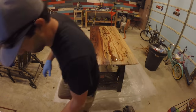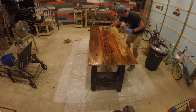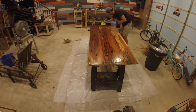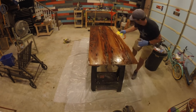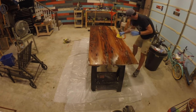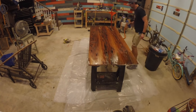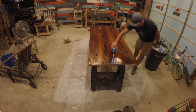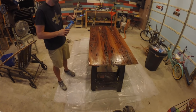I repeated the process to complete the seal coat, this time using a bit more material so I could finish the table in one batch. I used the blow torch to remove bubbles from the excess material that dropped into the pockets. It's important to note that when using the blow torch, I tried to stay anywhere from four to six inches away from the material.